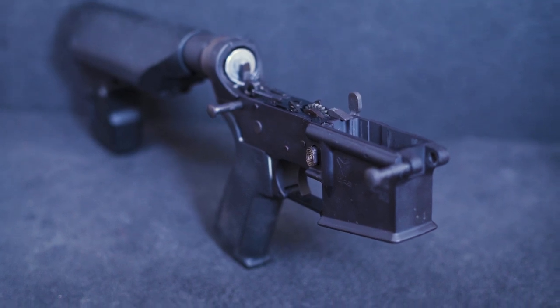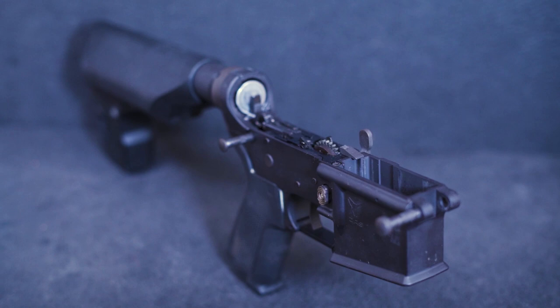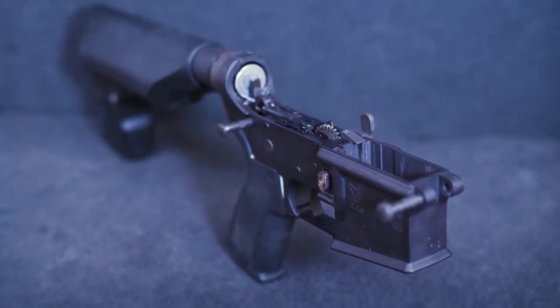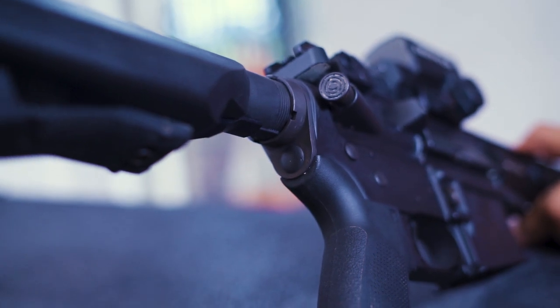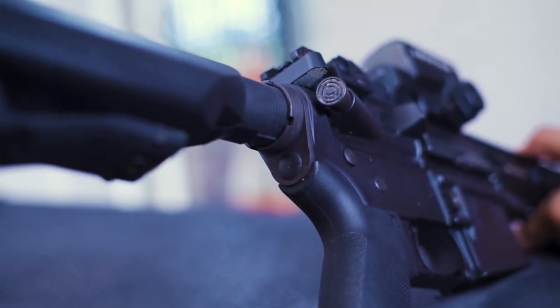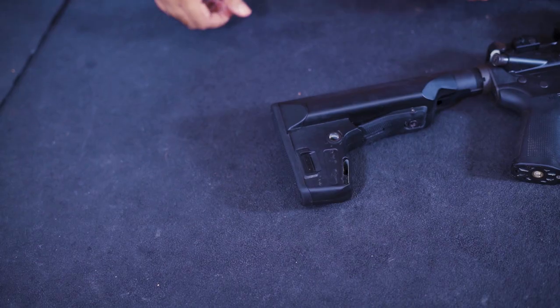On both sides of the stock there are two universal quick-detach sling attachment points, which securely retain QD attachments. We recommend using real QD sling attachments, as clones have bad tolerances which could lead to loss of retention. Bear in mind that the stock tube accepts mil-spec stocks, and could potentially accept some AEG stocks with some modification.